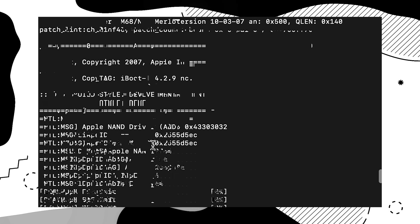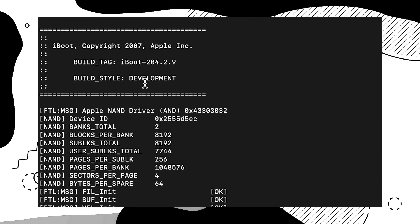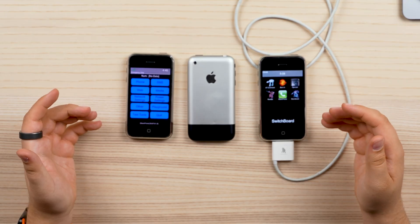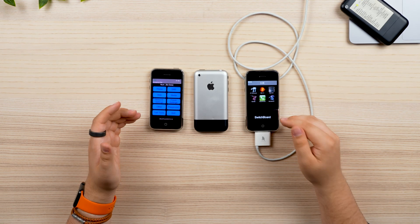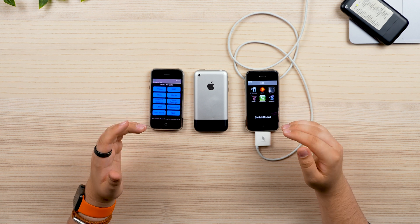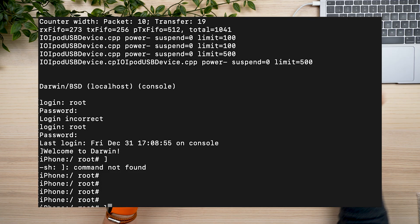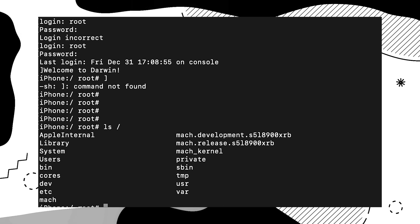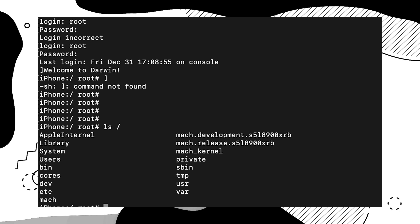If we scroll up a bit further, we can see this is running iBoot 204. This is a lot later — still 2007, still somewhat early — but far later on down the chain of development. It's different, it's its own thing. If we list out the file system contents, you can see it's still simple, but it's condensed. There's no FPGA kernel.